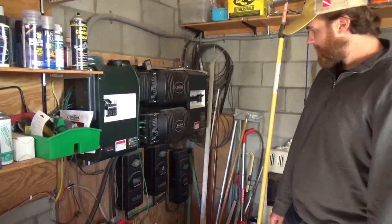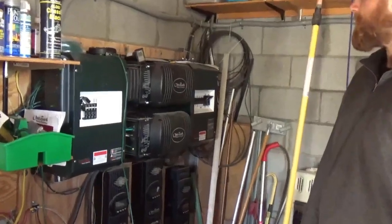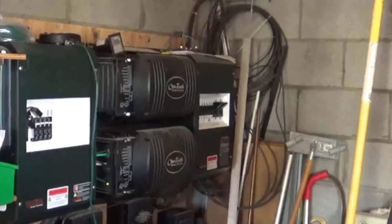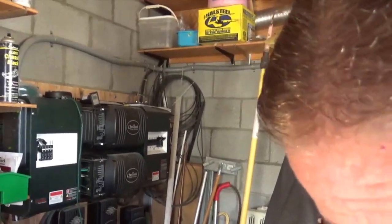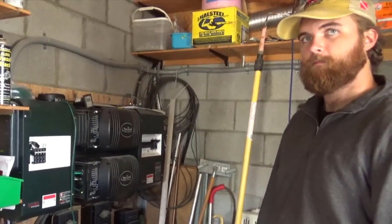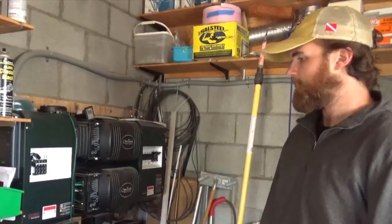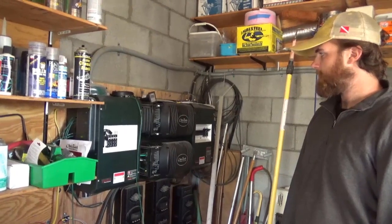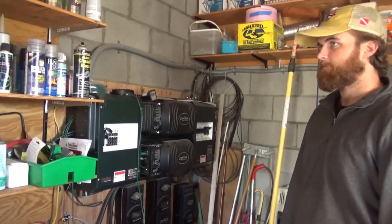There are two inverters set up in series so that we can supply about 50 amps of 120V to the house. I have not wired the house for 220V because I didn't want all the losses from running two inverters simultaneously. The inverters take about 50 watts each in standby, so every 24 hours you're going to burn a thousand watts just in standby.